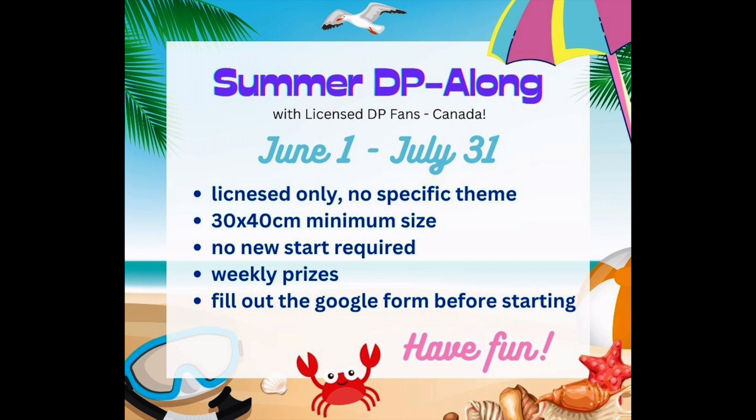This event is going to be held on the Facebook group only. Come this fall — September — I will have an event that will also include YouTube. For the summer DP along, we're just going to keep it simple and keep it on the Facebook group. It is called Licensed DP Fans Canada. I will have a link in the description box below, or you can just search it and it should pop up on Facebook.